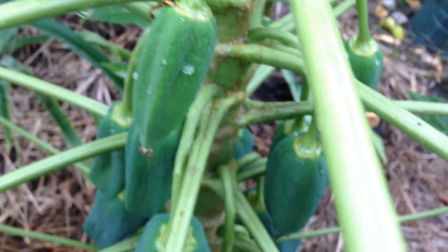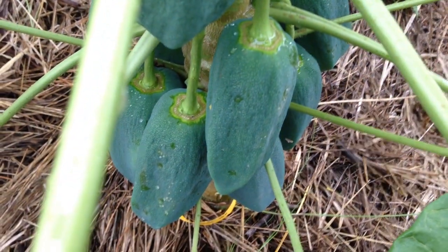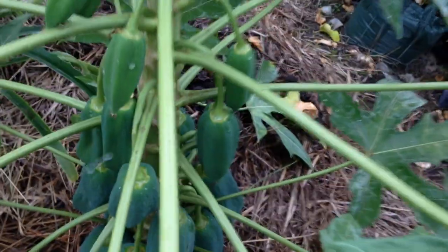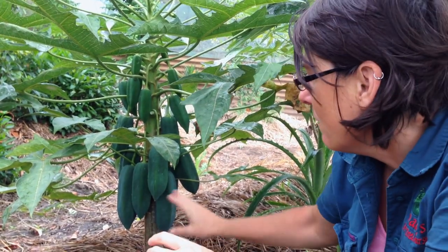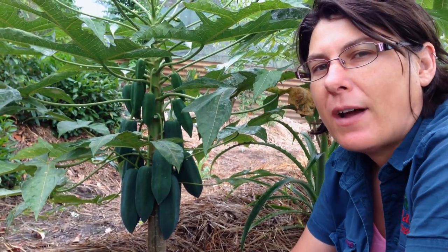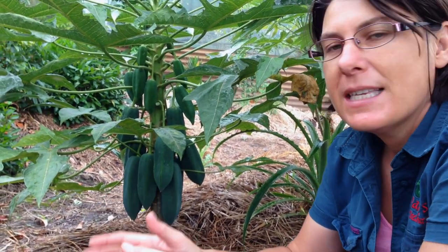As you can see, it also does really well in the subtropics. The reason we graft these is that barbacos have a tendency to having root rot problems, and that's because they require perfect drainage. So if you're planning on growing a barbaco, the most important thing you need to provide your tree with is a really well-drained site.